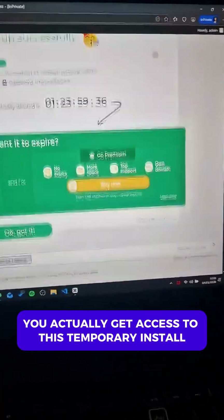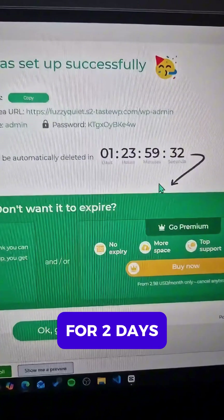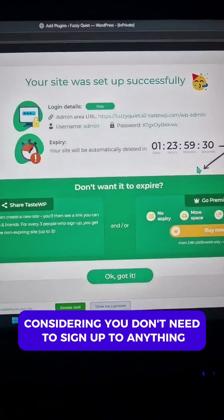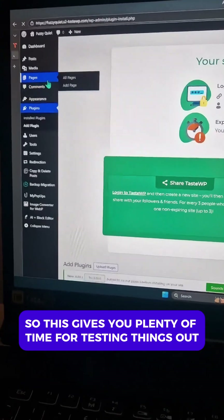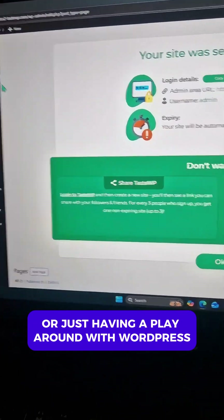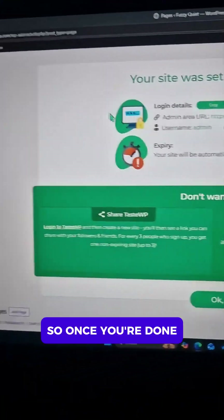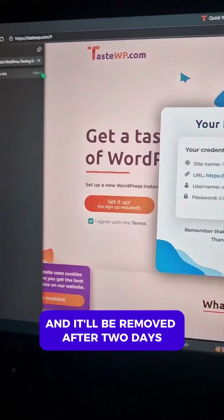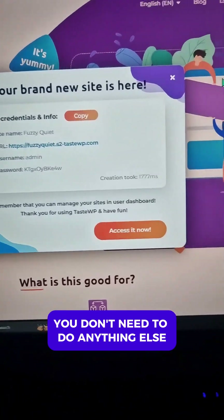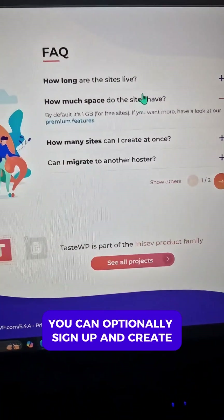You actually get access to this temporary install for two days, which is amazing considering you don't need to sign up to anything. This gives you plenty of time for testing things out or just playing around with WordPress. You'll see the login details in the dashboard. Once you're done, you just close it and forget about it — it'll be removed after two days, you don't need to do anything else.